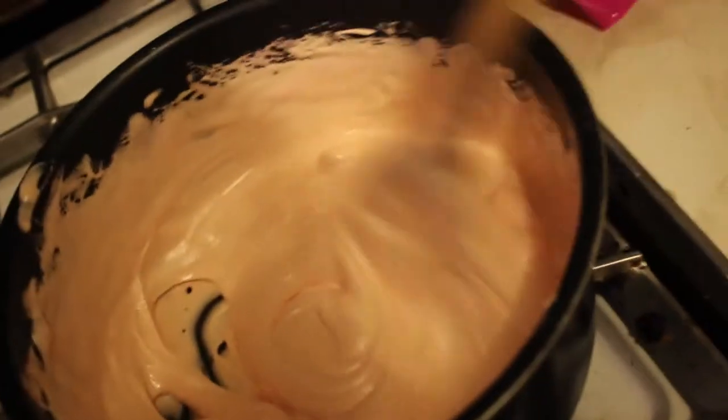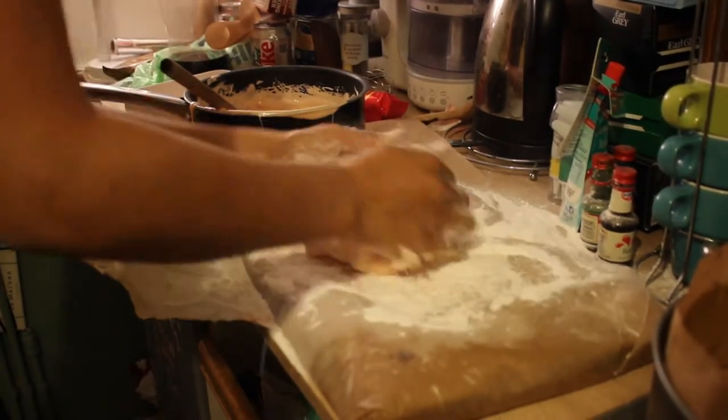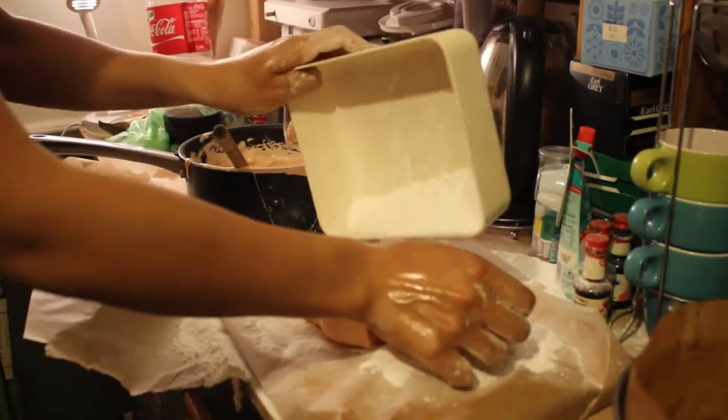Just melt some marshmallows with two tablespoons of water. Once that's done, pour it onto greaseproof paper. Knead the marshmallow into the icing sugar until it stops becoming sticky and becomes more like fondant.